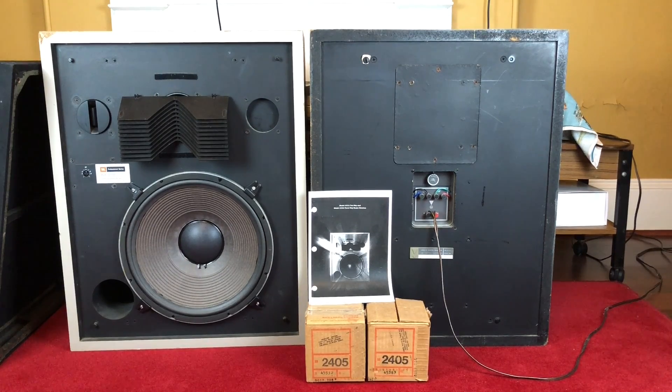So firstly about what these speakers are. JBL obviously had a professional series and these are professional series speakers as opposed to their domestic speakers. The closest you would get to in the domestic series was the L300, which basically has the domestic equivalent of the same drivers — more or less the same specs. They might as well be the same speaker. They have different model numbers and don't have professional model number stickers on them, but the specs are basically the same.